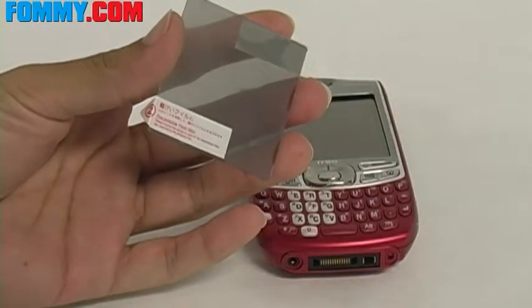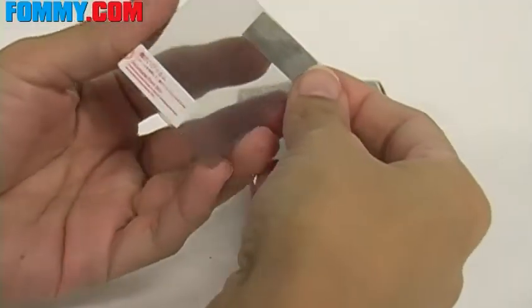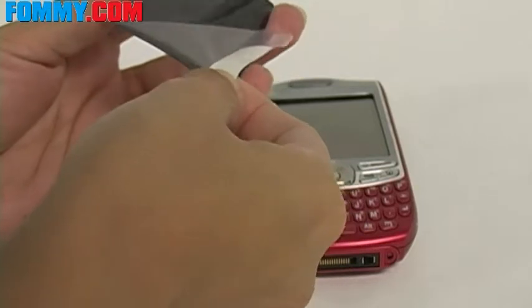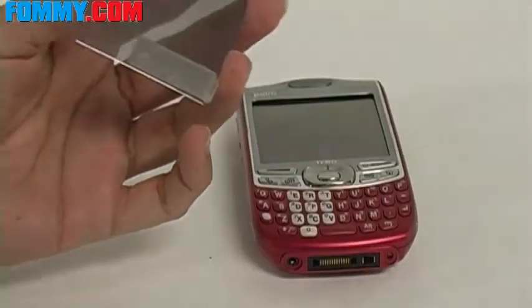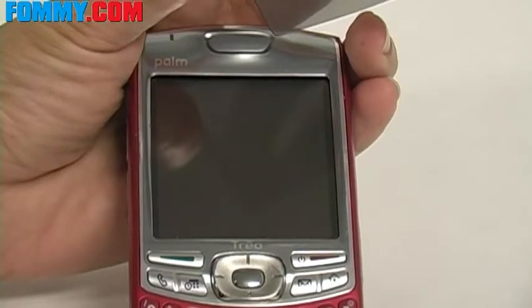Next step, be sure to detach the protection label and simply pull the label attached on the back skin away from the film. You want to try to avoid touching the inside of the film once the protection film has been removed, since this may cause unwanted fingerprints.